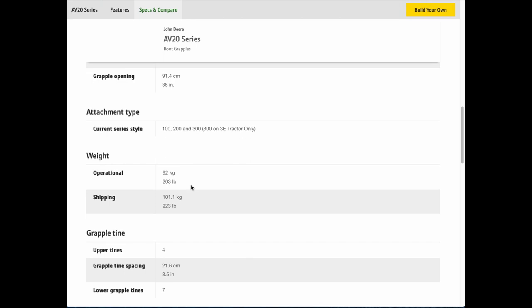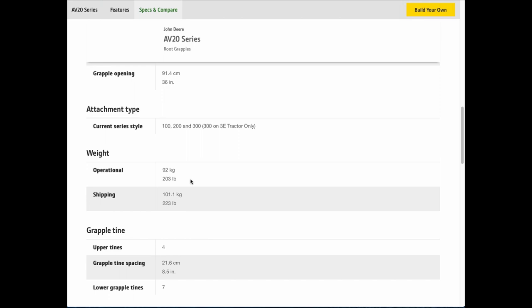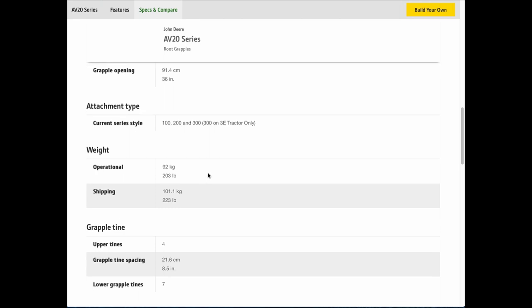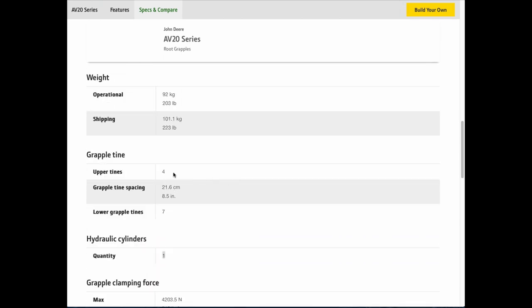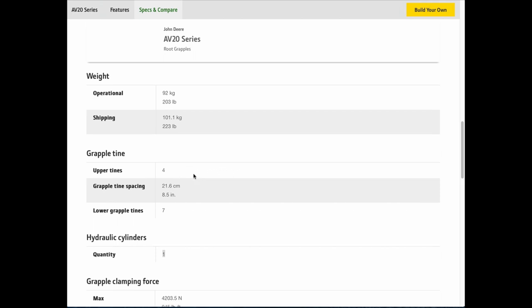The operational weight is 203 pounds — I thought it was closer to 300 pounds. My loader can lift about 1,100 pounds, so minus 200 pounds for the grapple, there's really no way it's doing 900 pounds of useful lift. But when we get into the video further, you'll see it in action, so you be the judge. Upper tines listed as 4 — well, I have 3, so unless you're counting the crossbar, there's a tine missing somewhere.